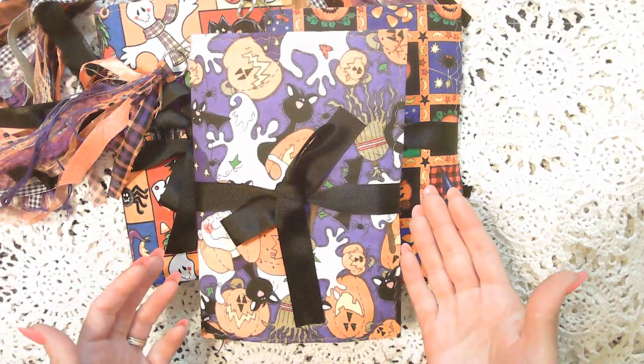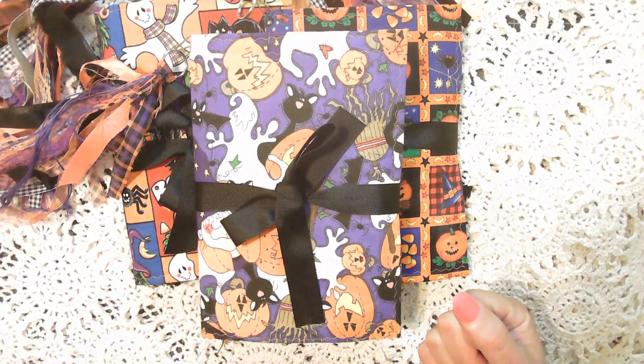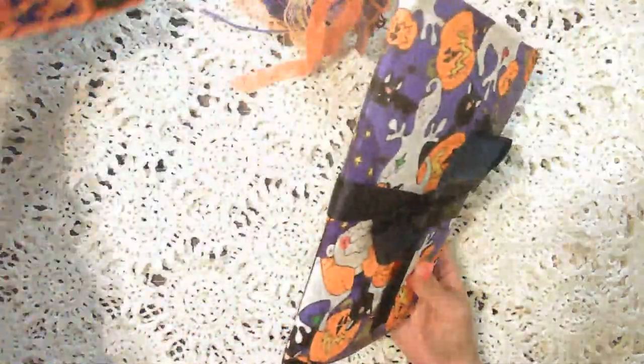When you do your first purchase, I also get a $10 credit so that I can make my own purchases on Whatnot. So anyways, let's go ahead and go through these three Halloween themed junk journals.